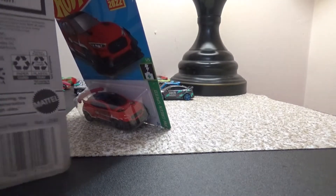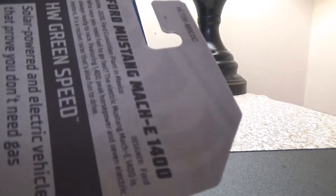The white one was the first color that actually released from Mattel. This one came for the 2022 C case, so Ford has designed it.